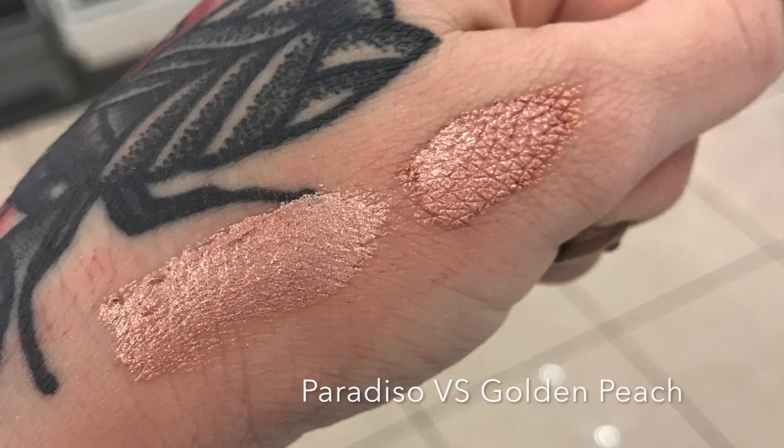So this is Paradiso up against Golden Peach. You can definitely see that Golden Peach is darker and more bronzy pink, while this one is much lighter.